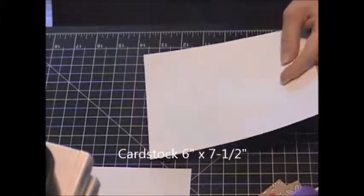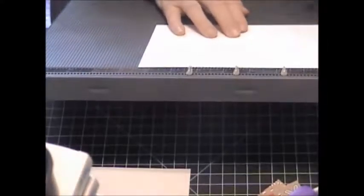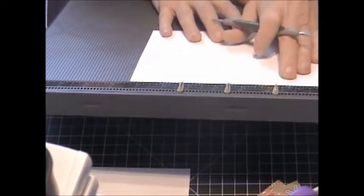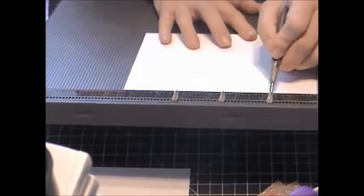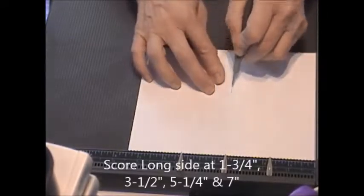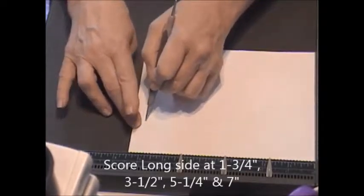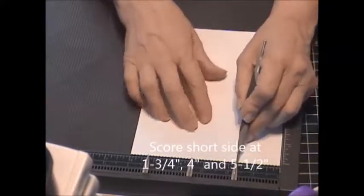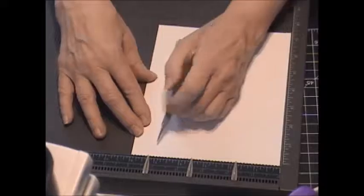Start out with a piece of cardstock that's seven and a half inches. And if you're going to use DSP, make sure that you score it this way — the long side first with your pattern going up and down. First we're going to score it at one and three quarter, three and a half, five and a quarter, seven. Then we're going to rotate it clockwise and score it at one and three quarter again, four, and five and a half.